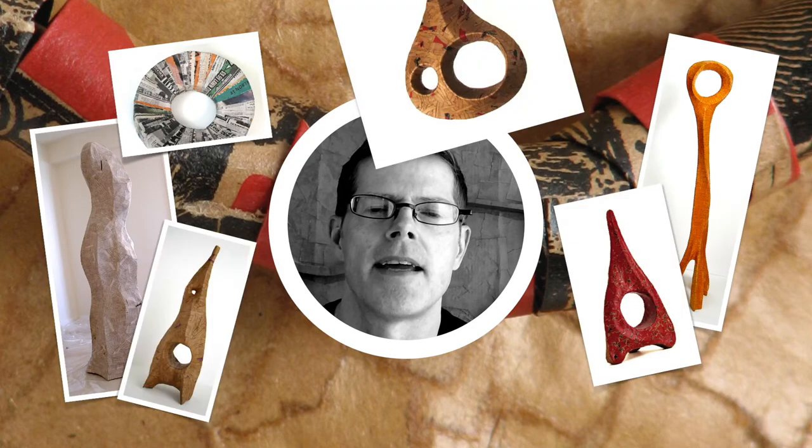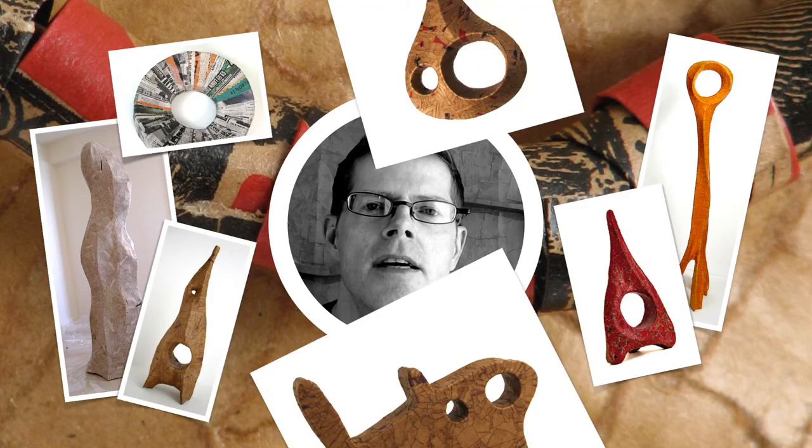Hi, my name is Curtis and you're watching the Playing With Art Show. In today's episode I'm going to show you some of my early paper sculpture from back in 2003 through 2009. This is a time when I lived in Chicago and it was my goal to take myself much more seriously as an artist, so I was spending more time making stuff. Here is what I did back then.